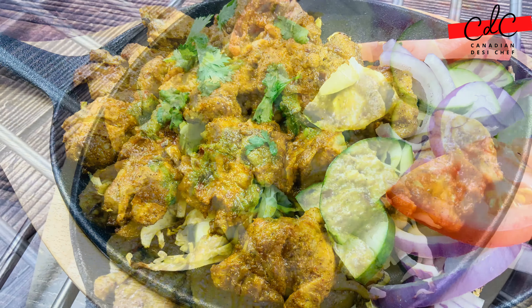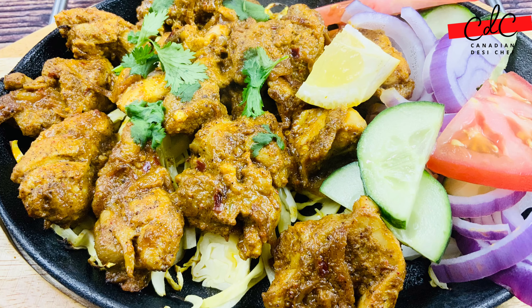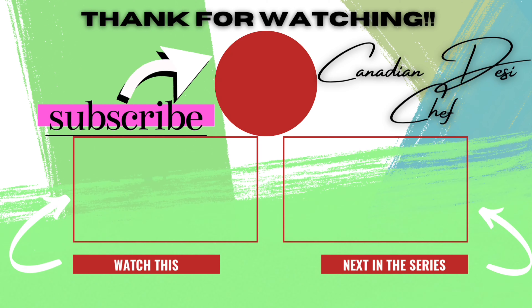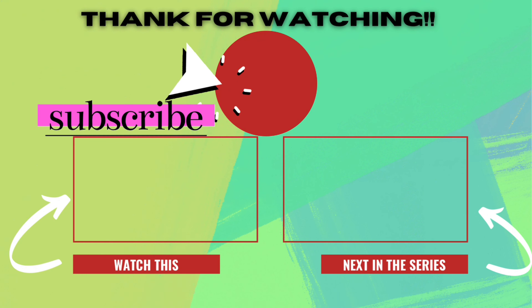I hope you like this video. We will see you soon in another video. Till then, happy summer eating. Thank you so much everyone. Bye bye, take care.